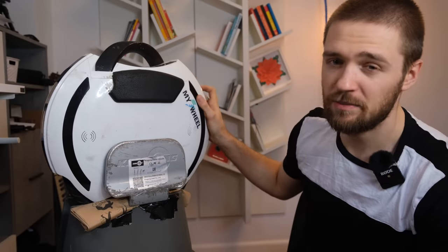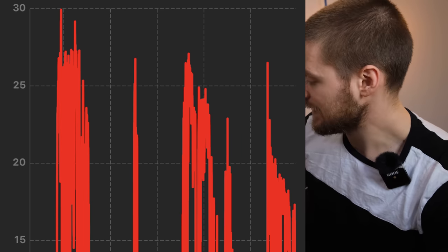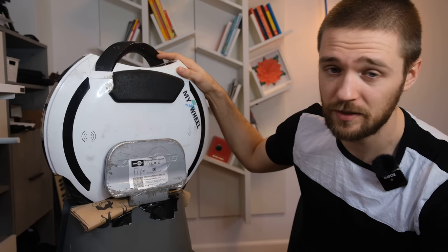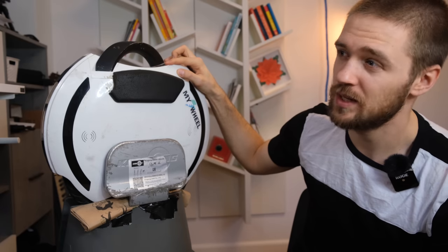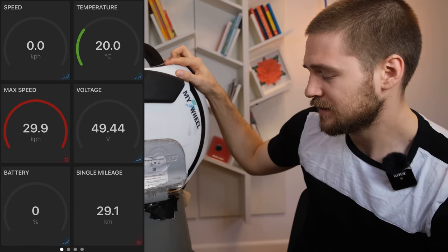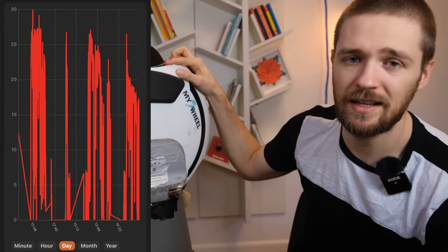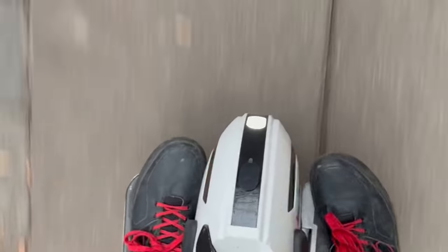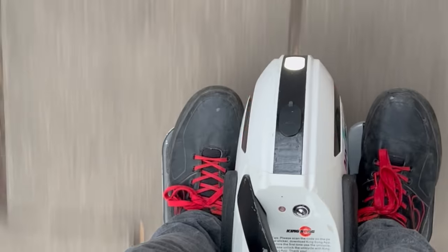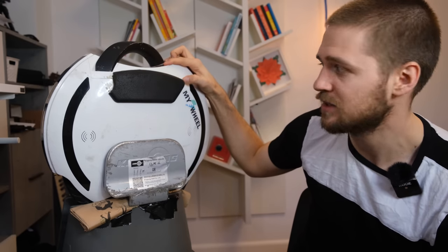Top speed is around 30 km/h, but as the battery drops there's progressive tilt-back, so you get less top speed as charge decreases. This is a 60-volt nominal (67V peak) wheel, so top speed won't match 84V wheels. In my range test I got around 28–29 km. The first 20 km were fine with normal riding including some inclines and tricks. After 20 km though, top speed dropped to around 20, then 15, then even 10 km/h — the last 15–20% of charge is really a pain to ride.